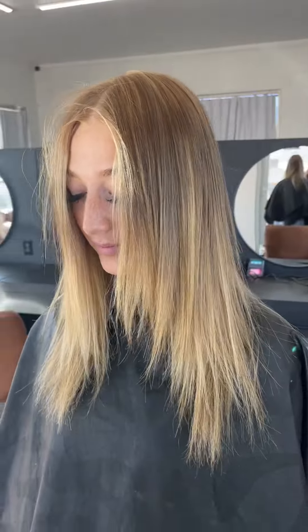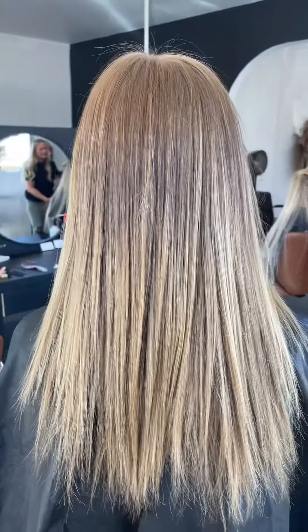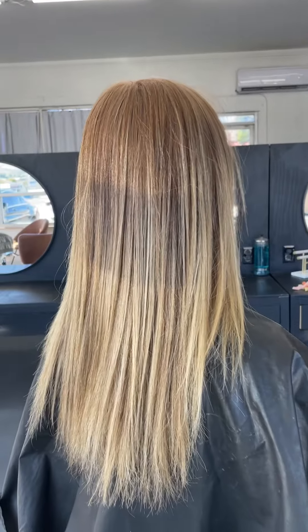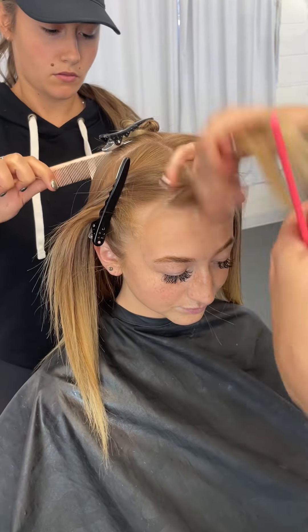Hey you guys and welcome back to the Kejo Styles Hair Show. Today we're going to be taking this client from a really dimensional blonde to a bright blonde where she wants all of her ends to be really solid blonde and have her money pieces be a lot more bright. We are going to get into it — I have her money pieces all the way parted off and we're going to start with doing a few slices.